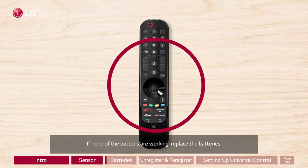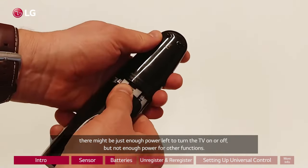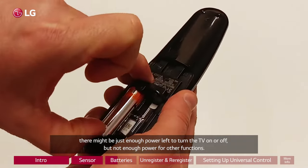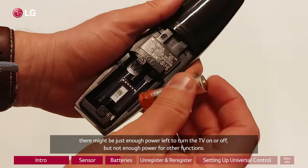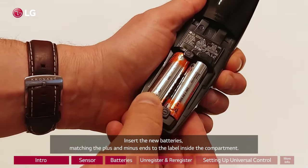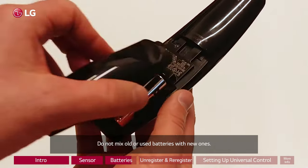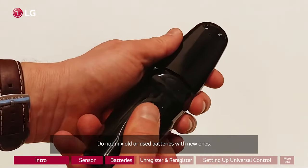If none of the buttons are working, replace the batteries. Note that if the batteries are weak, there might be just enough power left to turn the TV on or off, but not enough power for other functions. Insert the new batteries, matching the plus and minus ends to the label inside the compartment. Do not mix old or used batteries with new ones.